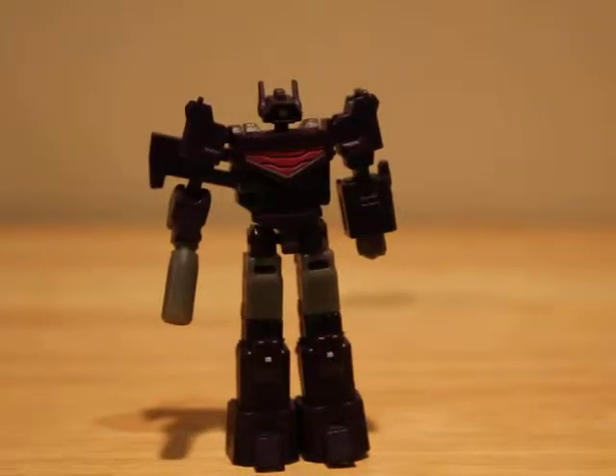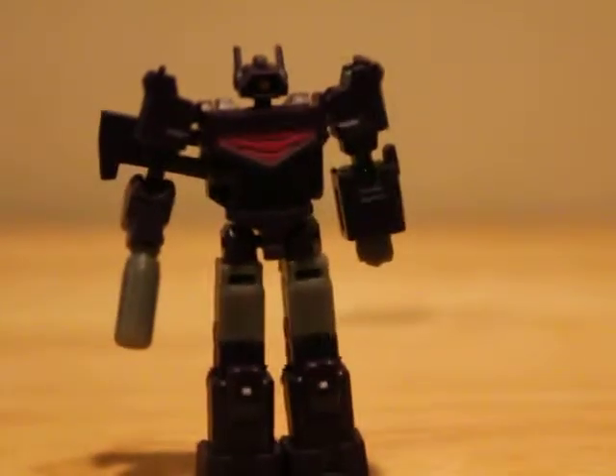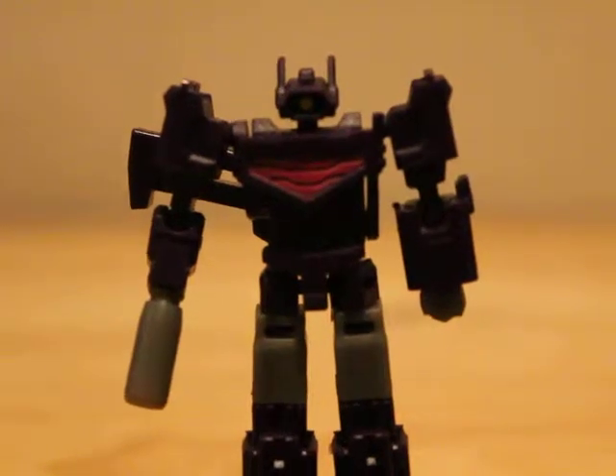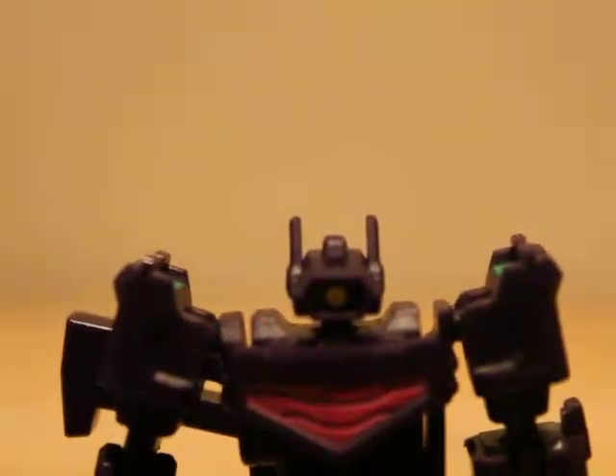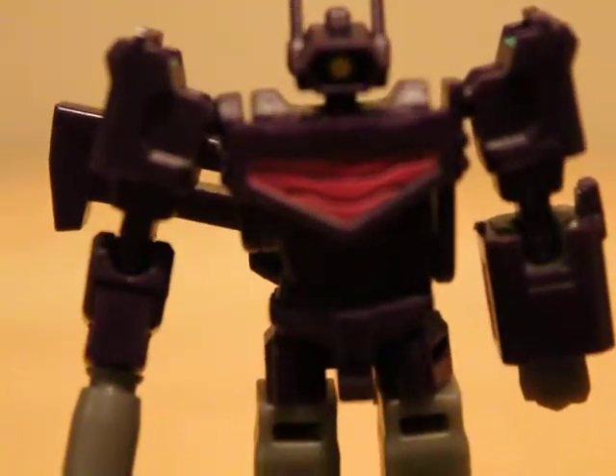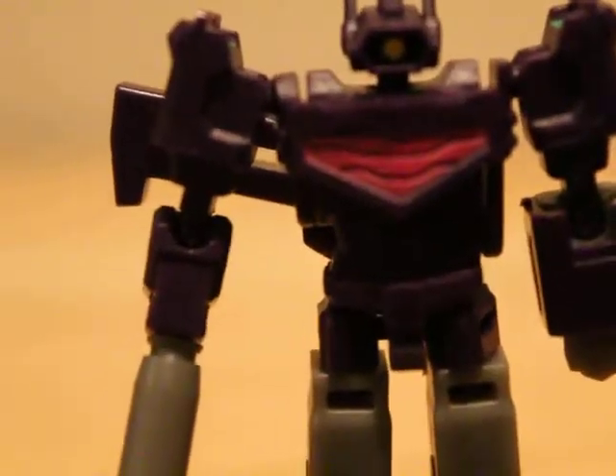So here we have little Quake. I'll just bring him forward. You can kind of see some of the really, really nice molded-in detailing on this little guy — especially like that chest piece and all that fun stuff.